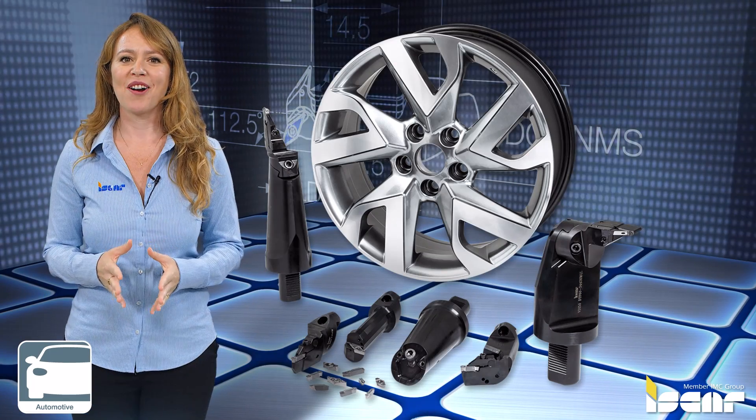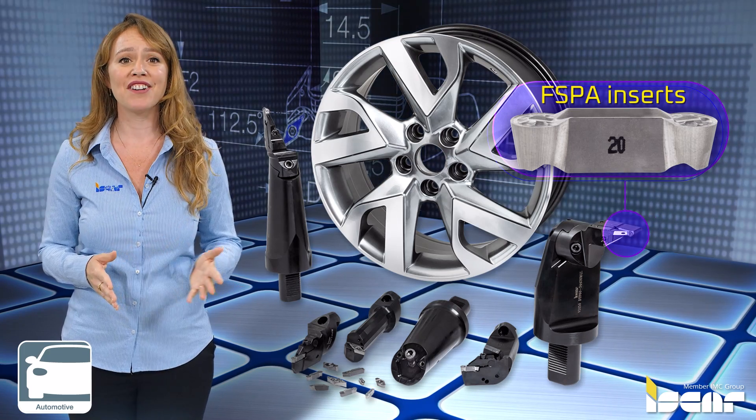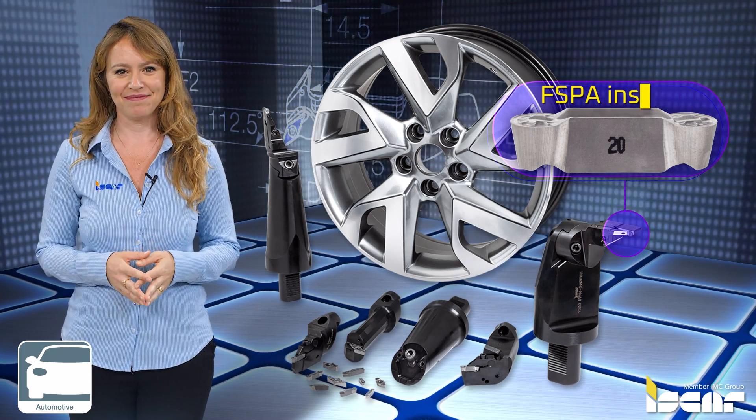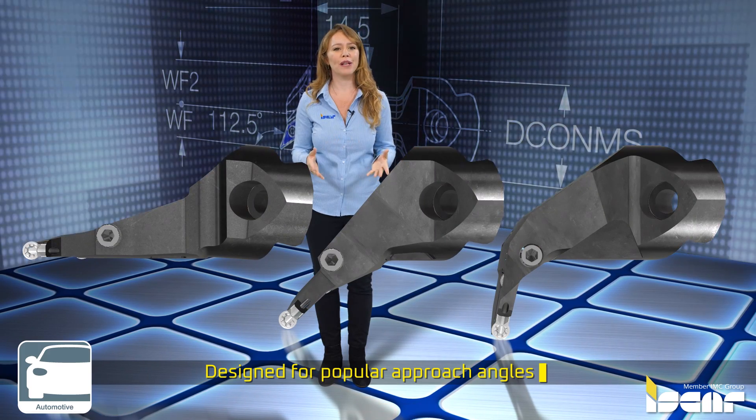The Cut Grip heads are designed for FSPA inserts, featuring the many advantages of this insert line. Designed for popular approach angles to support most wheel profiles.